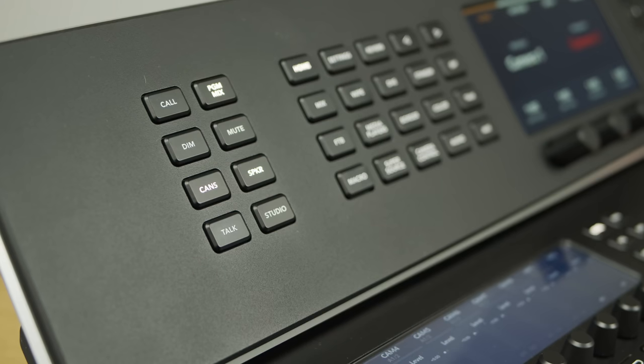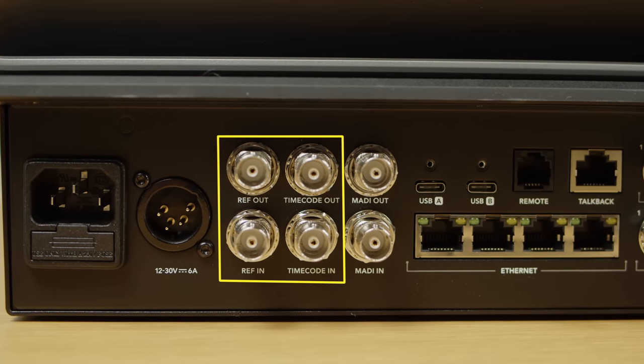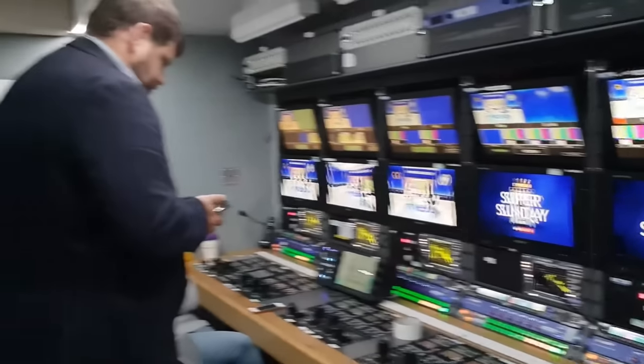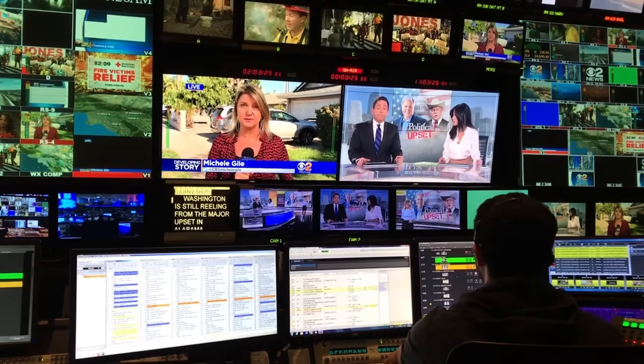Speaking of talkback, the ATEM SDI model doesn't support it — it supports tally light, camera control, and remote record triggering, but not talkback. It is supported by the ATEM TVS, giving you a two-way connection between you and your camera operators. The ATEM TVS also features dedicated timecode and reference input and output BNCs, which are crucial in larger, more traditional broadcast environments where precise frame synchronization between cameras and other connected devices is absolutely essential.